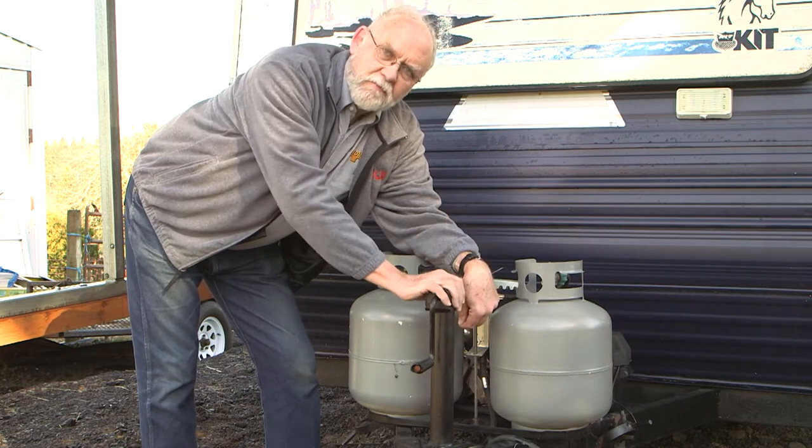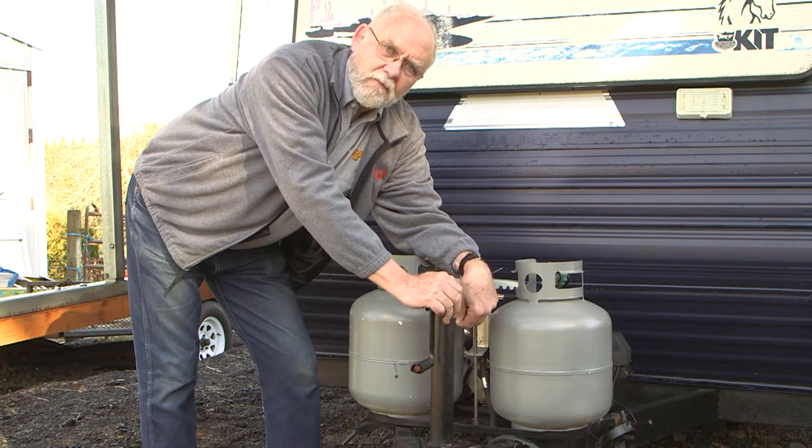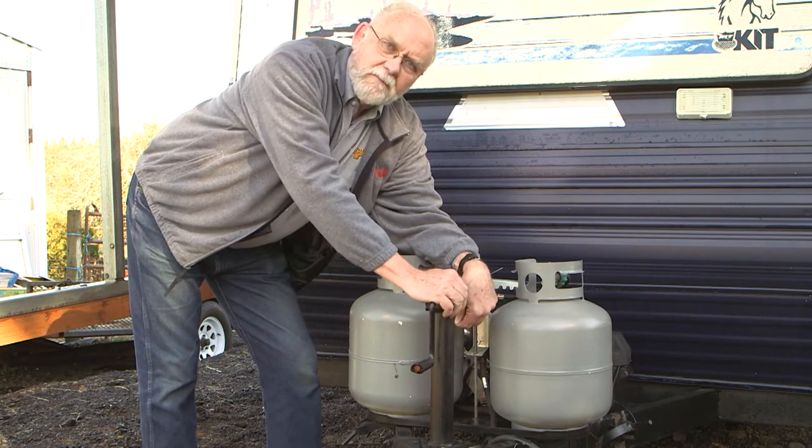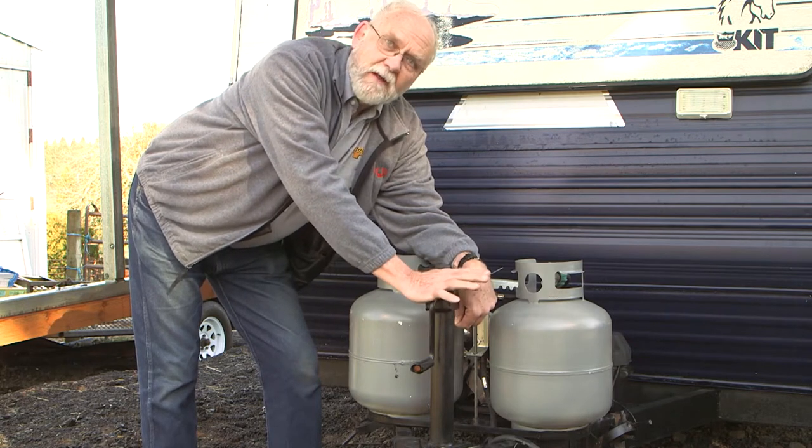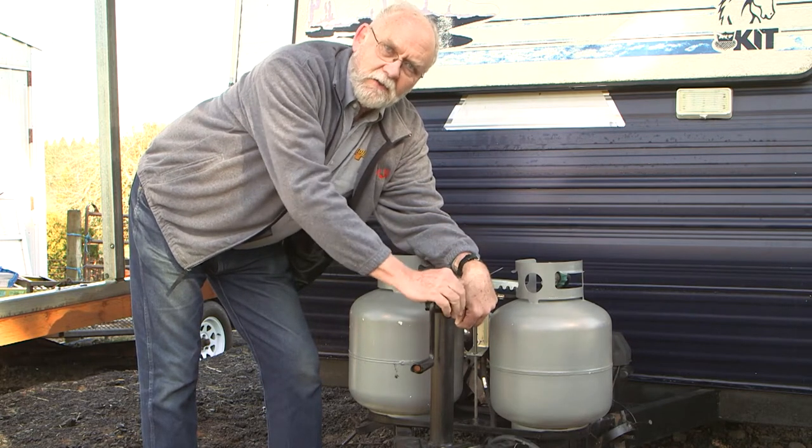You can buy an electric jack, of course — it saves you the trouble — but they can be a little bit expensive. This new product is something that is very affordable, really practical, and a surprisingly great idea. Let's take a look at it.